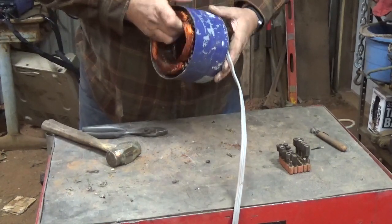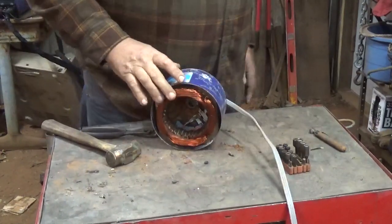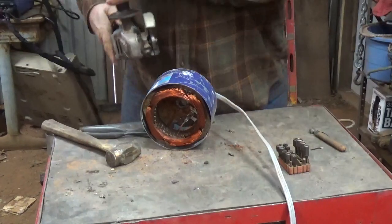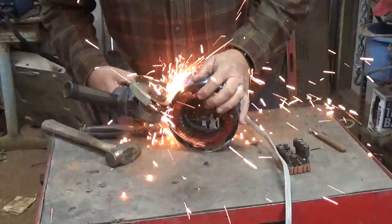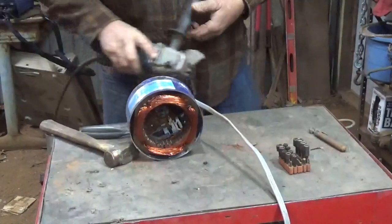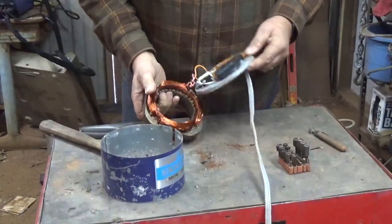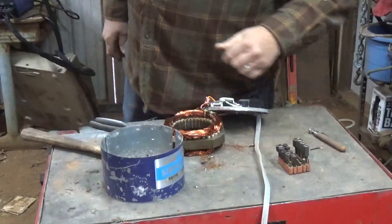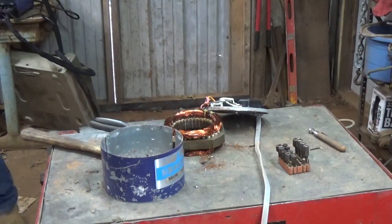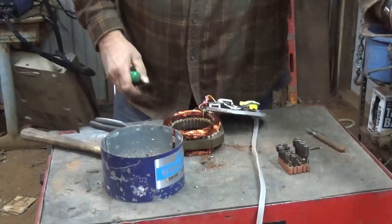I don't think the bottom comes apart — looks like it's one piece and this is pressed in. I don't have much cutting disc left on this thing. There — it was two different pieces, actually. That's interesting.